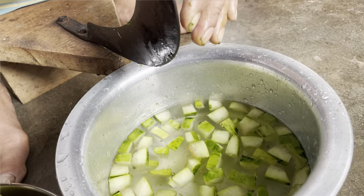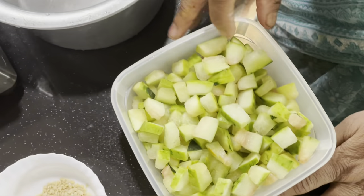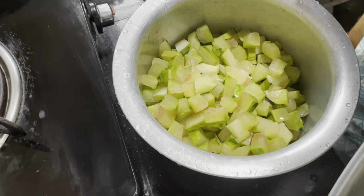When you cut it, you can cut it and cut it.